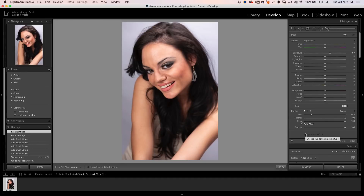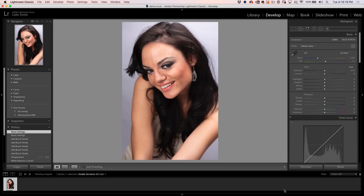We're going to use this photograph that I shot. This is straight out of the camera using a raw file, and the beautiful model here is Lina. It doesn't matter if you're using Lightroom Classic, Lightroom, or Camera Raw — the adjustments and settings are identical in all of them. I'm going to be using Lightroom Classic.